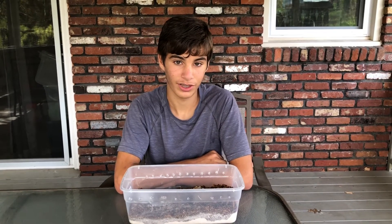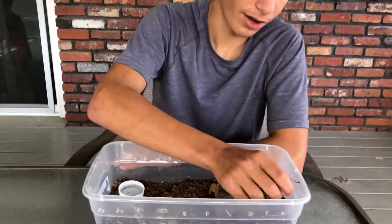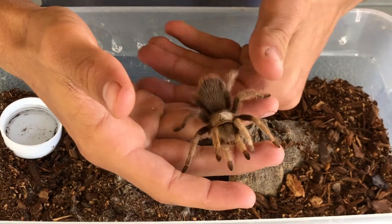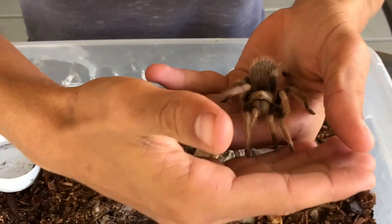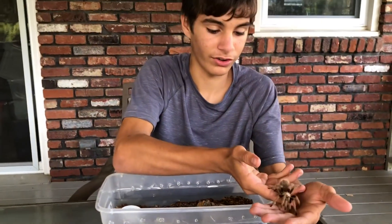Hello everyone, I'm Andrew and I just want to introduce you to my Aphonopelma chalcodes, the Arizona Blonde Tarantula. These are very, very gentle tarantulas. They get about six inches, their venom is about as weak as a bee sting. They're very easy to take care of and they are very, very good looking.